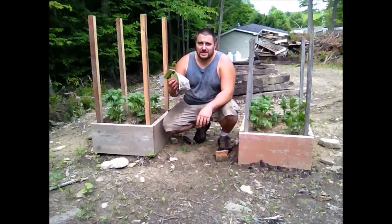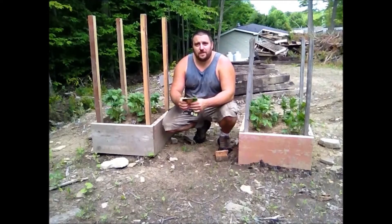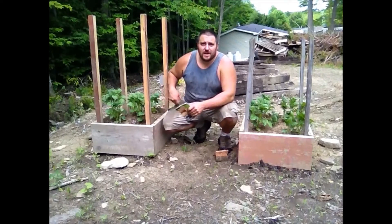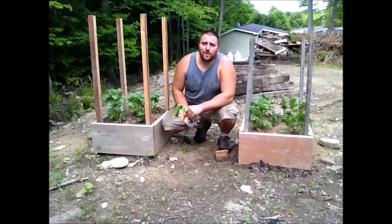So she went and got some seed potatoes for me and asked if I could make another box. I'm going to be building another box over here, starting that out for her with her seed potatoes. And I'm also going to be adding another course to my boxes that I already have going. Stay with me, I'll show you what I got going on.